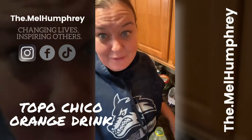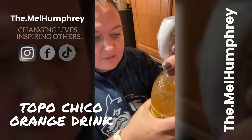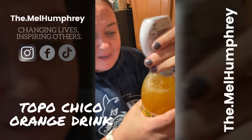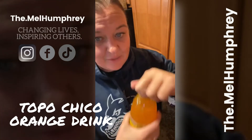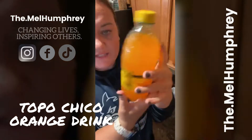People are always like, 'What are you guys drinking? That looks fancy.' And it's literally just orange sparkling water. I think Topo Chicos are really gross by themselves, but when you add water flavoring it tastes really good — I kind of feel like I'm cheating. This one tastes like orange soda and you can add more or less of the orange flavoring. I just kind of go by color.